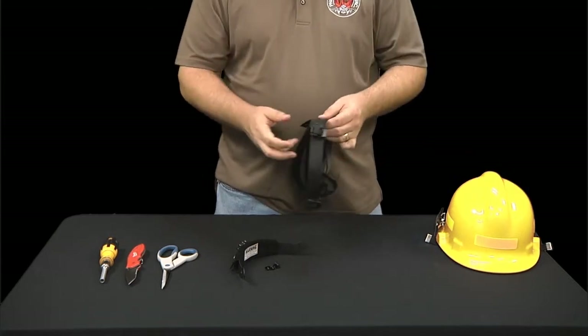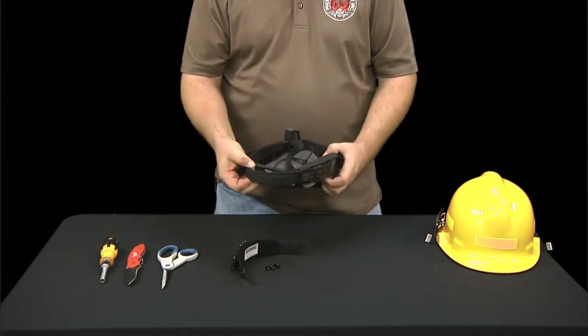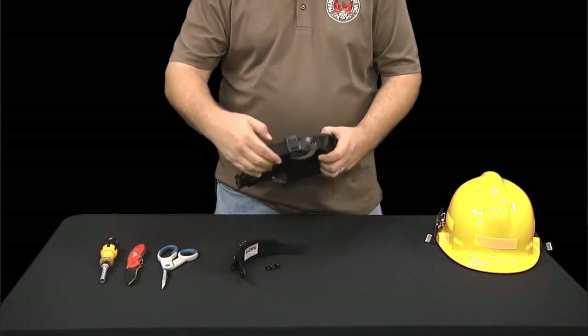Step 2. Now remove the headband from the liner system by pulling apart the Velcro tabs and set it aside with your shell.